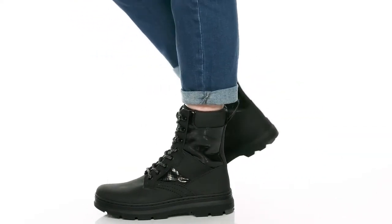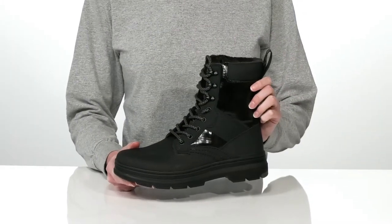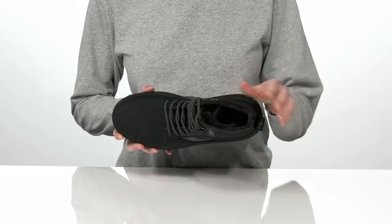Take on winter in stride with this style from Doc Martens. These warm wear boots are made for cold weather, with a soft faux fur lining inside that's insulated for heat retention.